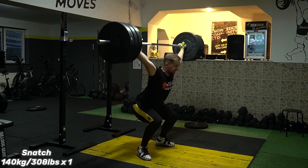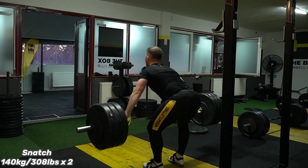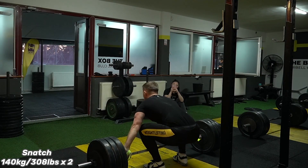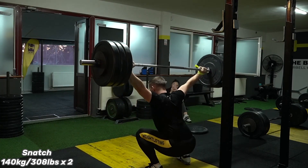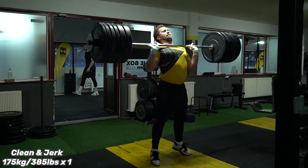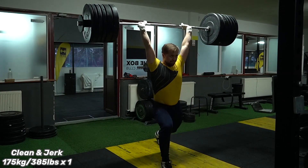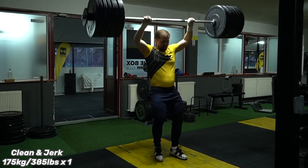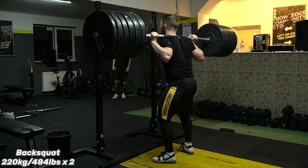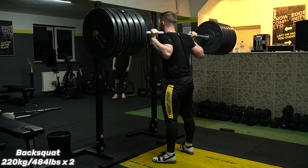Hello everyone, here it's Gabriel. We'll do another training highlights. This is week 10 of our training program between March 7 and March 13, 2022. Training started to go up very easily and I succeeded this week on clean and jerk at 175 and back squat at 220 kilograms. So let's start to watch the videos.